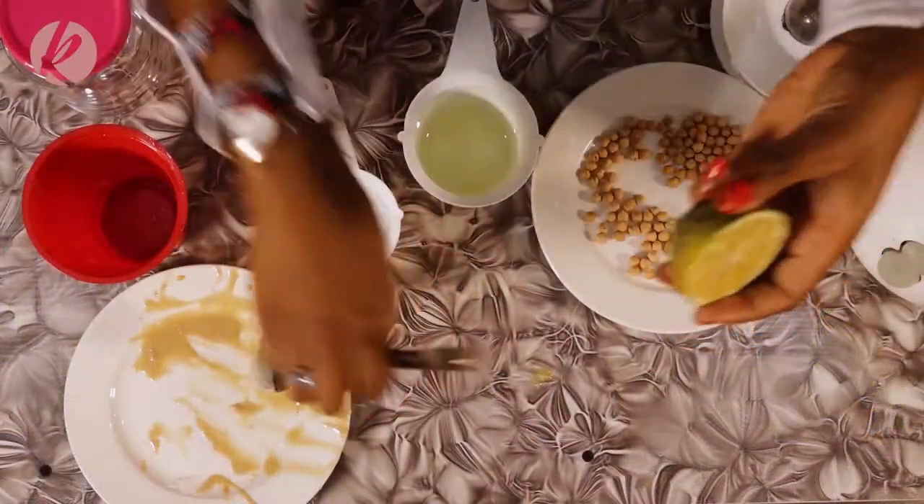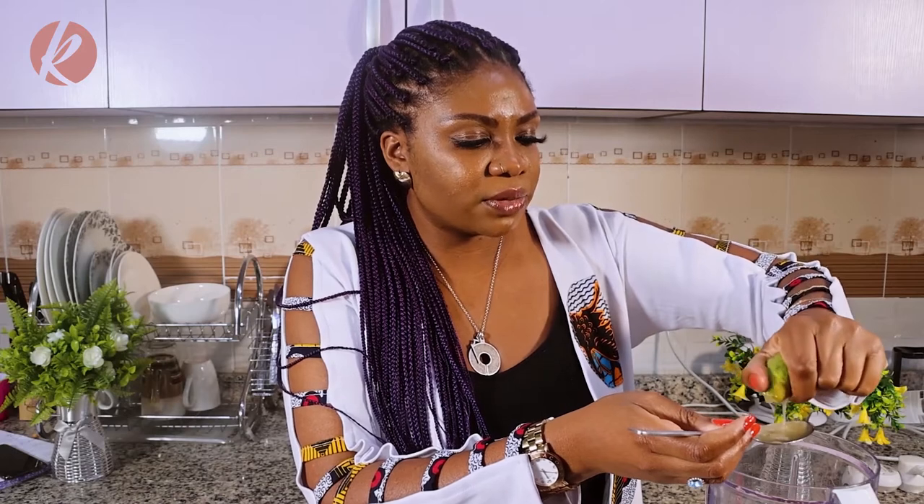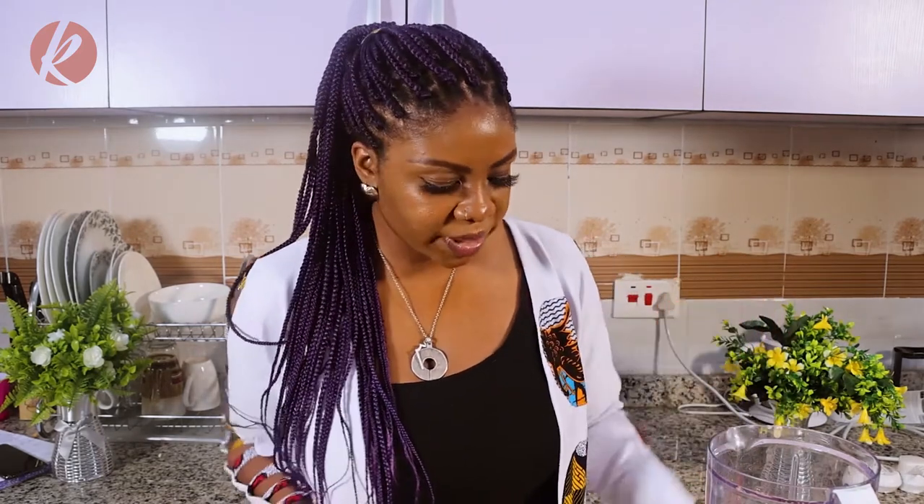And then the lemon. I usually just squeeze it out myself. Squeeze. If there are any seeds, just take them out gently. I got three seeds from my lemon but I wouldn't put them in. That's it — and then we blend.